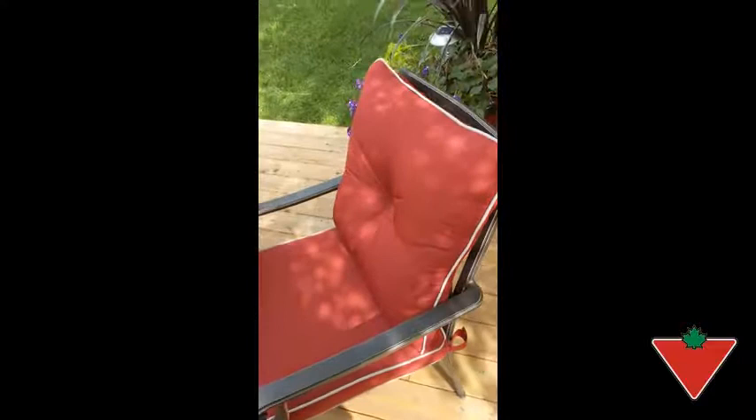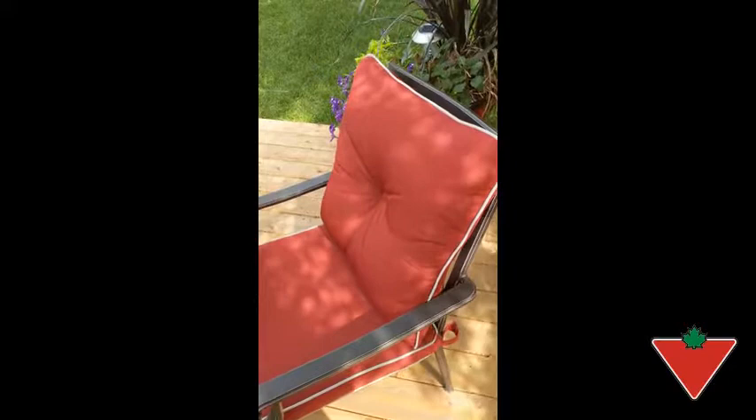The cushions are made with a triple technology that helps them dry quicker and protects them from UV light so they don't fade. The cushions are very well made, very thick, and very comfortable, and the chair itself has a lot of detail.